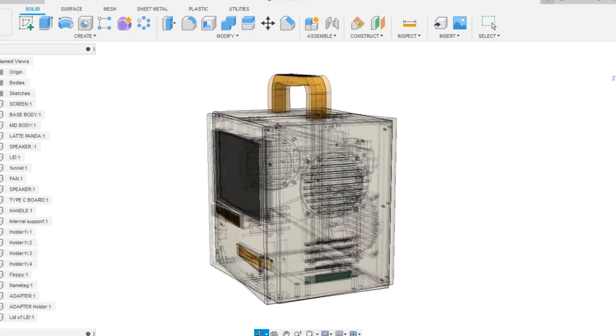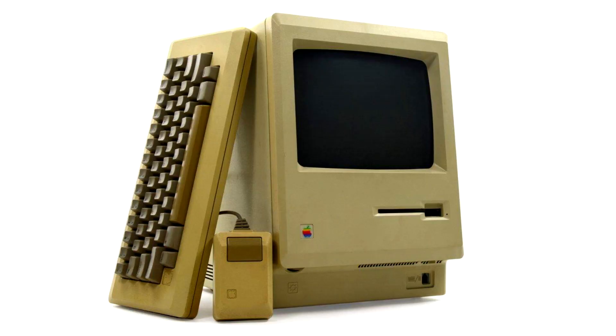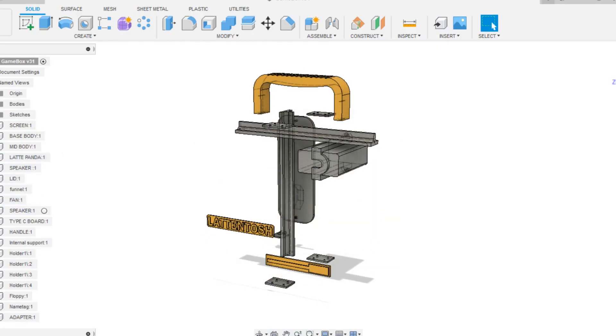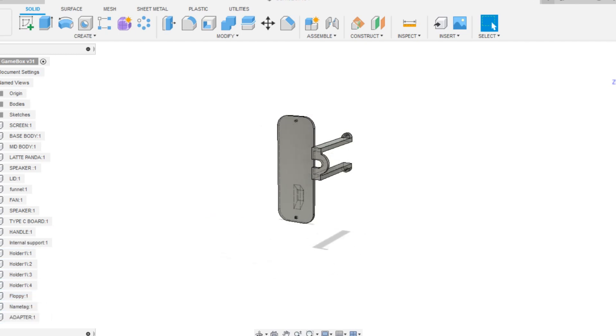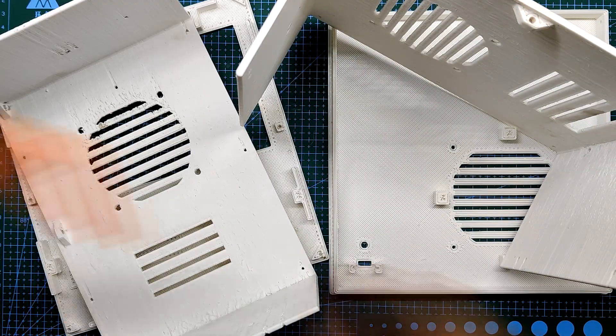For the PC enclosure, I have modeled the whole thing by taking inspiration from the original 1980s Macintosh 128K PC. Fusion 360 was used to prepare the model, and then I exported everything and used my good old Ender 3 for printing every part with white and orange PLA.